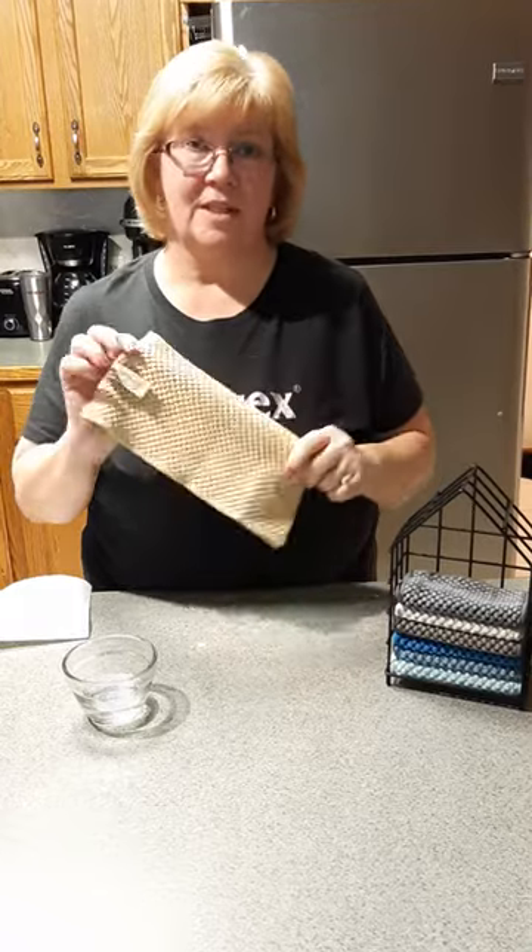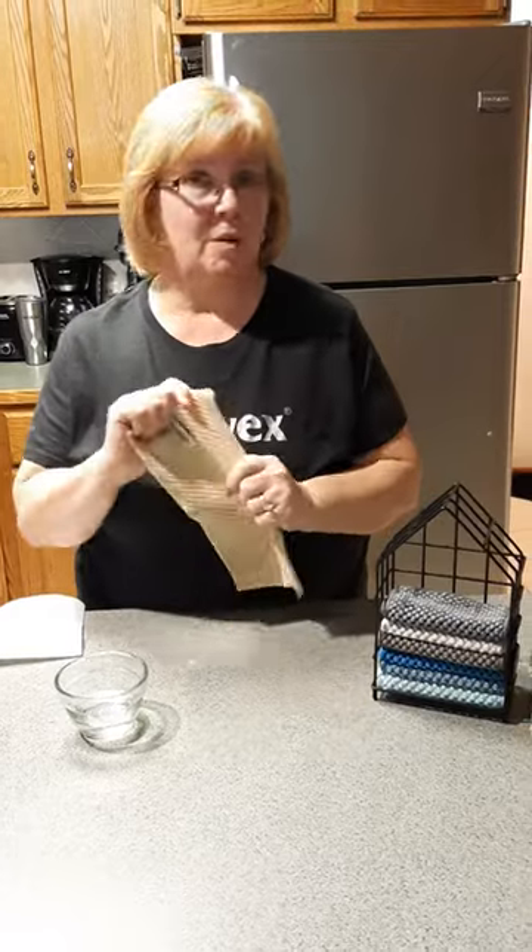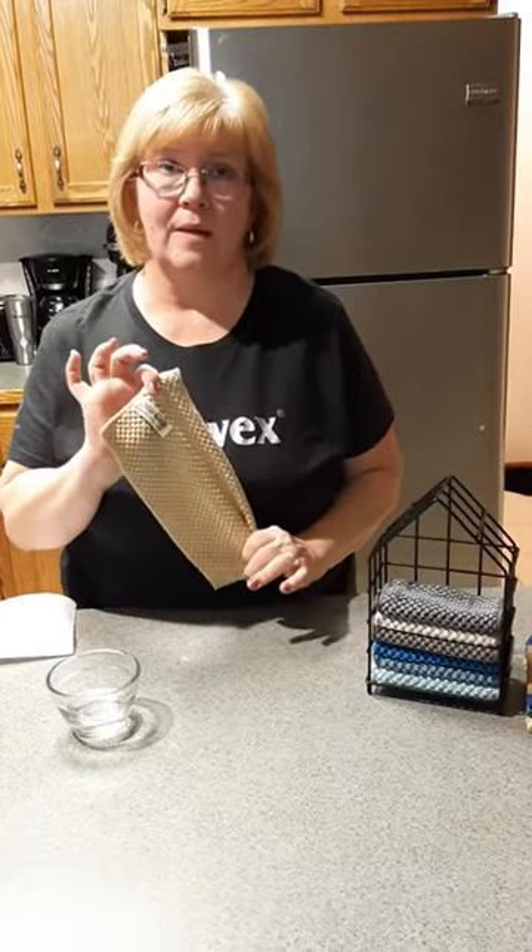This is our counter cloth. What this does is it takes the place of paper towel — the select-a-size paper towel. I don't use any paper towel anymore. I just grab one of these.